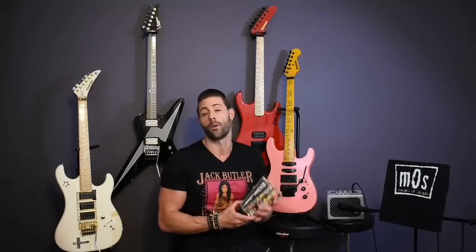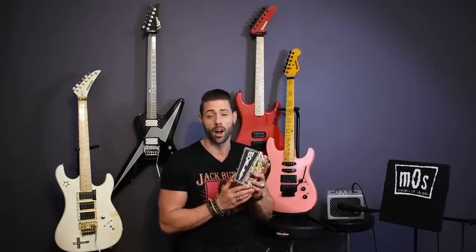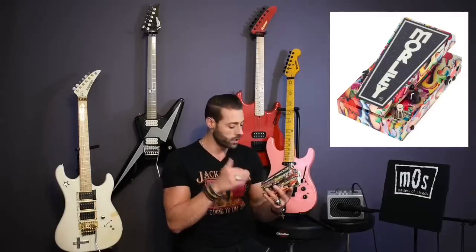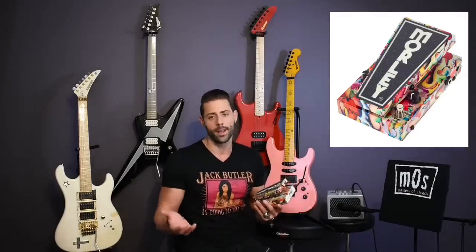So hopefully you guys learned something about this — learned as much as I did about this little feature of the pedal and how great it is. Just to reiterate, some of you may know or may not know, this also offers a contour mode. Once you click it on, you can dial in your own tone, your own mids, your own trebles, and make this wah your own.